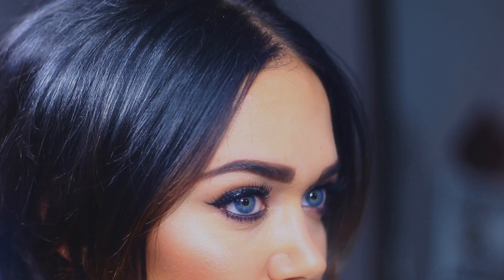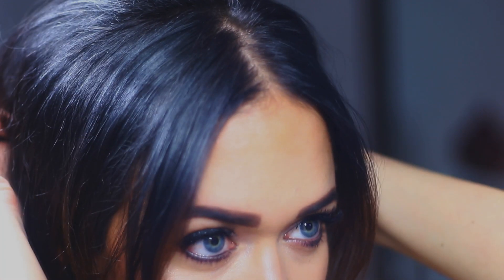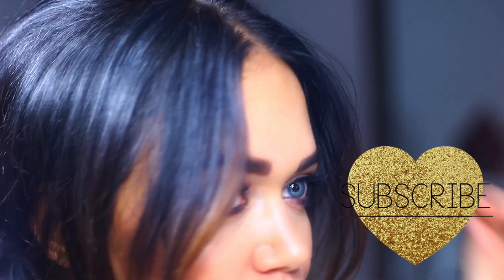That is it for this awesome brow hack! If you want to learn how to get fuller, thicker brows, just try tinting them — it's so easy and it really makes such a huge difference. I hope you guys enjoyed it. Don't forget to subscribe so you're notified whenever I upload new videos. Thank you so much for watching, I look forward to seeing you in my next video. Bye!